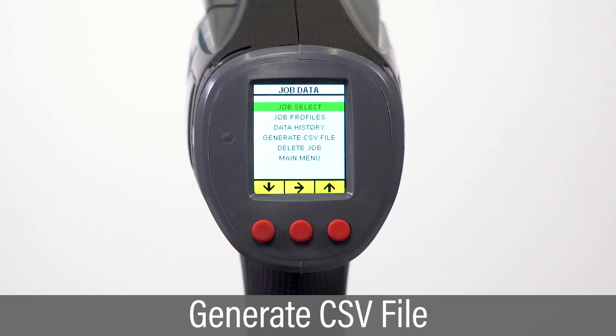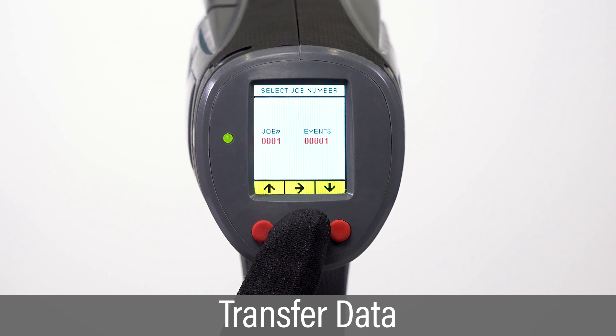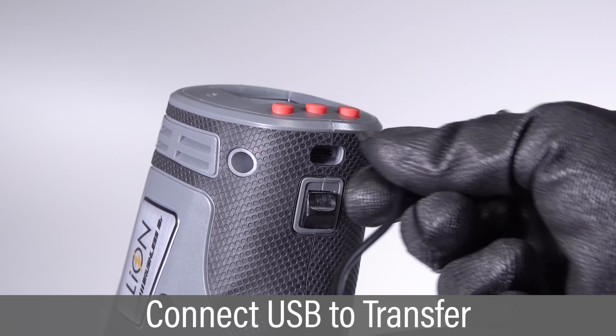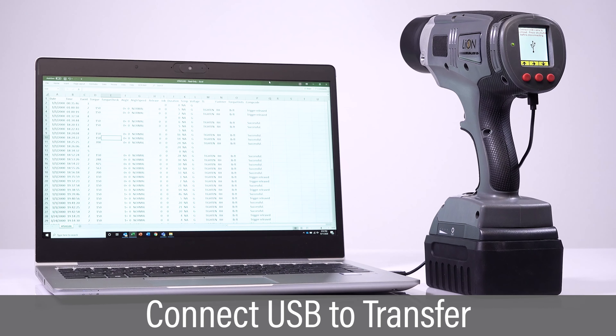The Generate CSV File option allows the user to generate a job file to transfer to a PC. Scroll and select the job numbers to transfer to the PC. Connect the tool to a PC with the USB cable and the file will automatically be transferred.